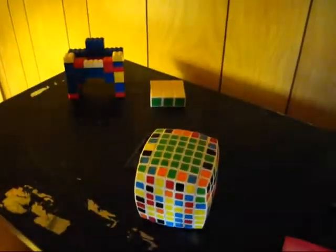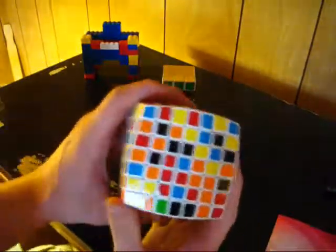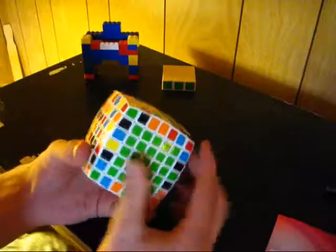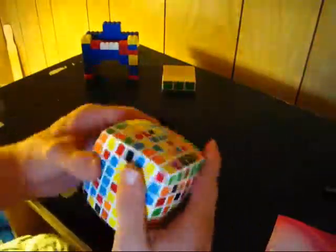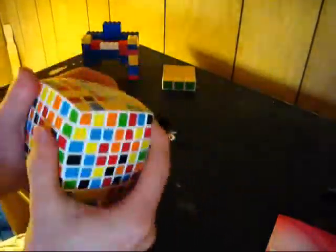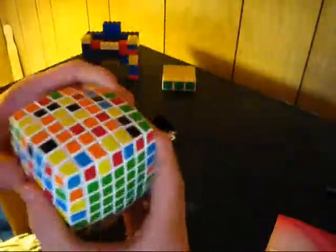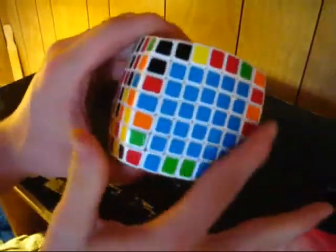I'm going to change the battery of my camera real quick because it's blinking — okay, got a new battery. The next thing is I want to solve the opposite center to the green center, so now I'm going to start the blue center, and I do it the exact same way. I start by getting the 3x3 block in the middle, extend that into a 5x3 block, then put the sides on. Blue side is done — there's the green center and blue center.